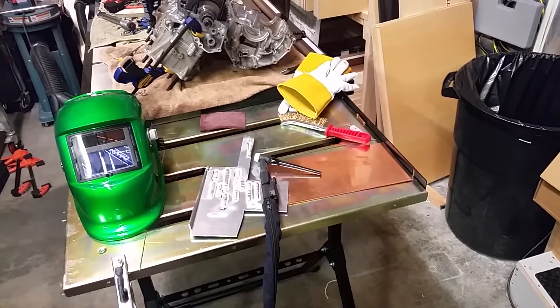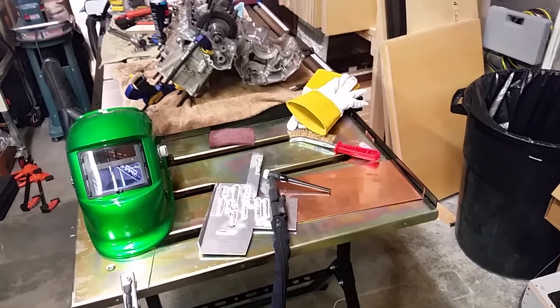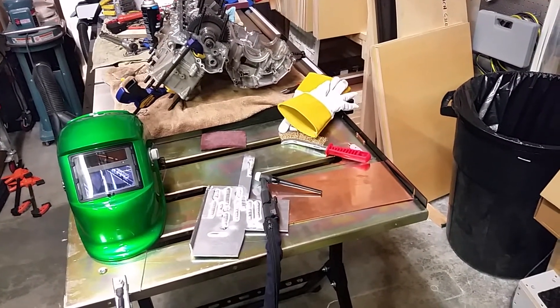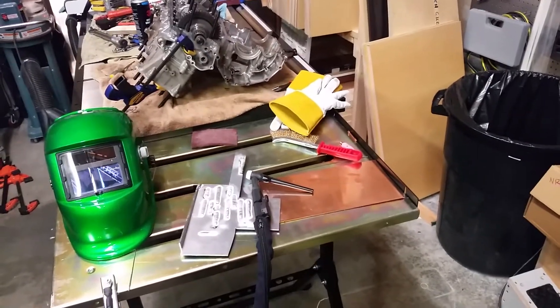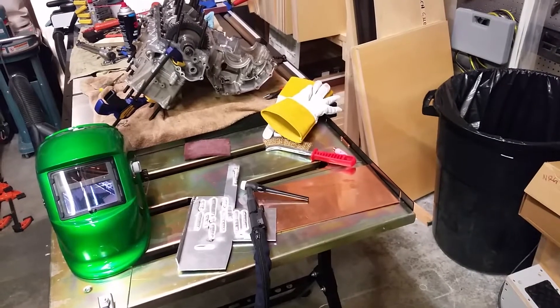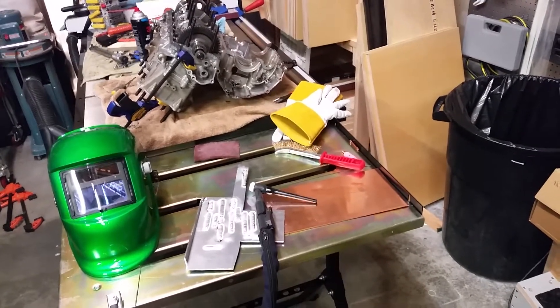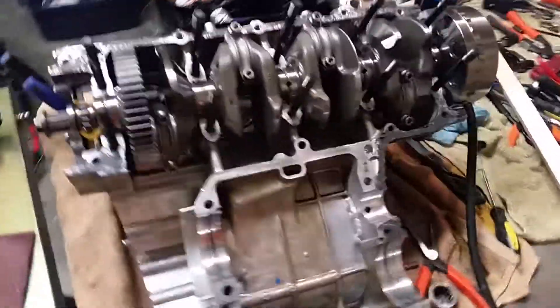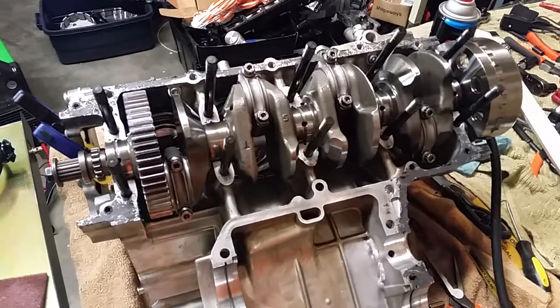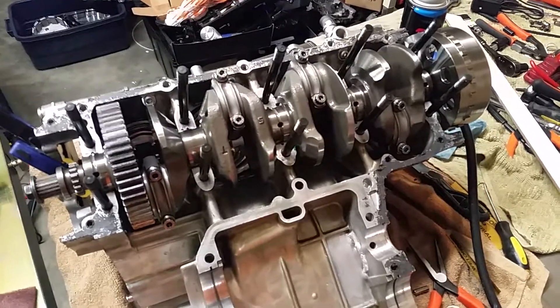I also have my valves on order, which unfortunately I just heard are on back order for another two to three weeks. This is how it sits — I'm going to get that taken care of on the weld part and make sure it's at least something I'd put my name on. I appreciate everybody rooting for me. I'm getting there.